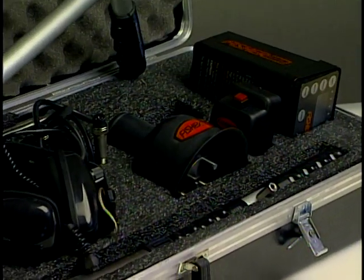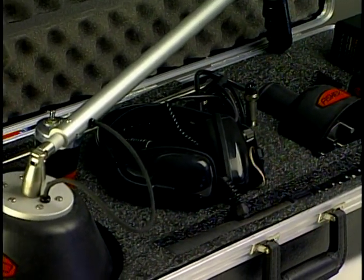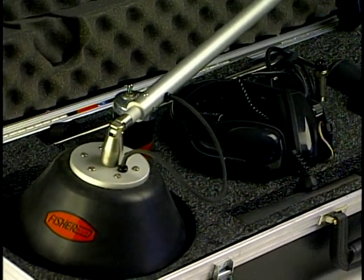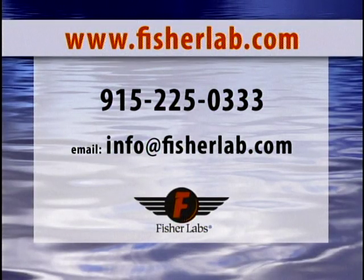The XLT 30 and 17 are high quality electronic tools and should provide your company the ability to look for money-robbing leaks for many years to come. If you have any questions about the XLT series or any of the products manufactured by Fisher, please visit us on the web or call our office. Find it first with Fisher, the first name in locating since 1931.